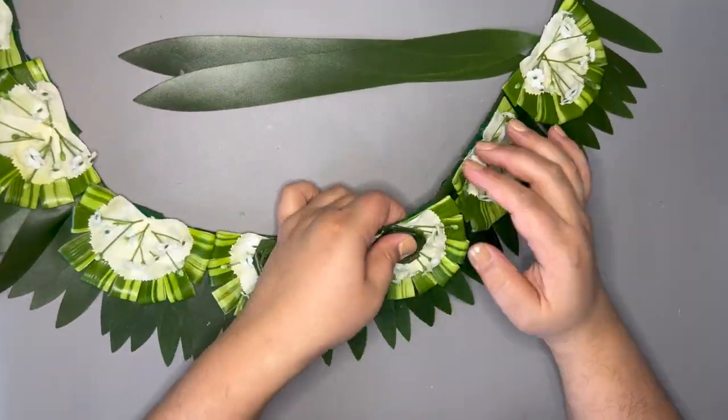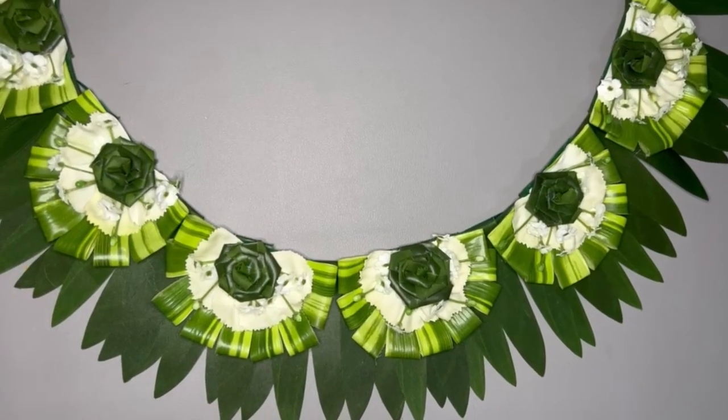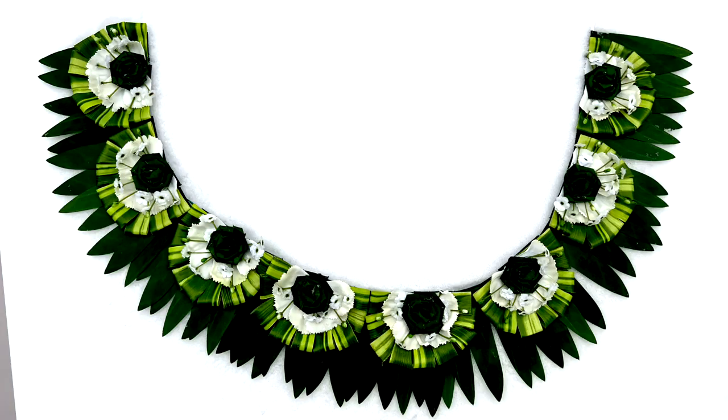I'm really excited about how realistic this lei looks and I'm working on tutorials for some other styles using artificial flowers. Don't forget to subscribe to our channel and let us know what you think in the comments. Thank you.